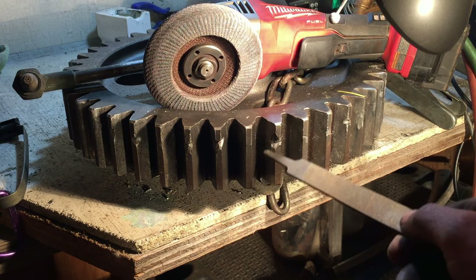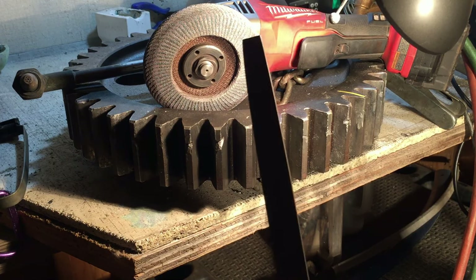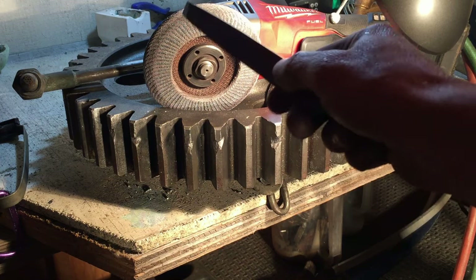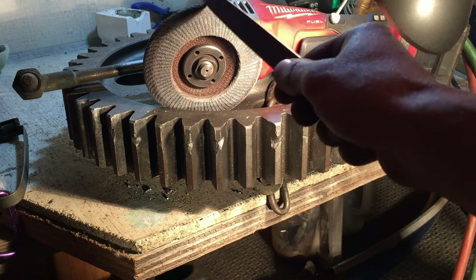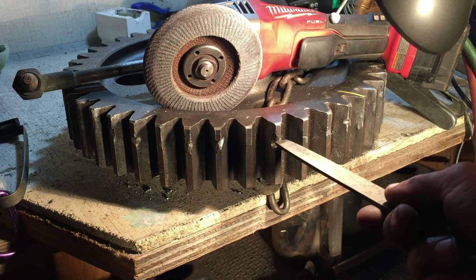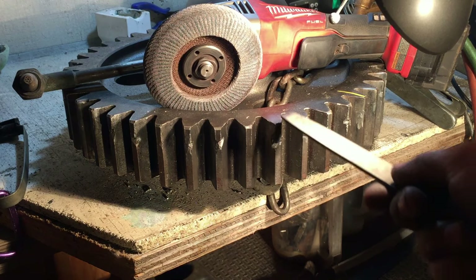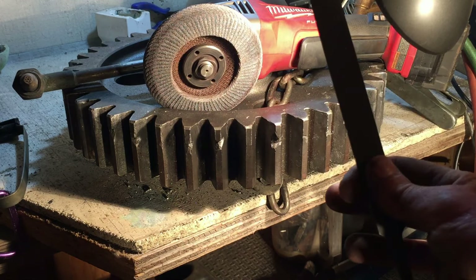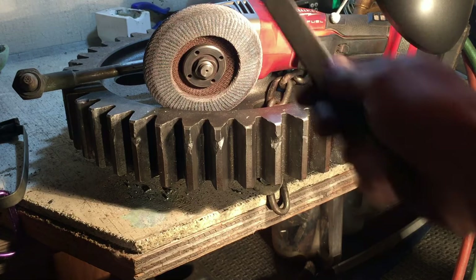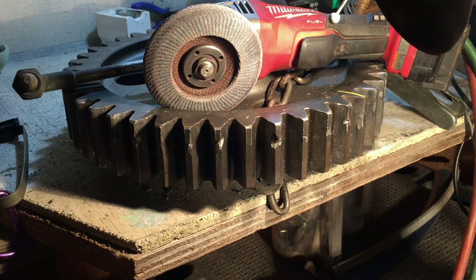Then I'll come down and take most of the material off, leave a little bit, and finish it off with the file. After filing to the right height, I'll take the sandpaper wheel and do a very light pass. So the steps are: first heat it, second weld it cold, third grind it down, fourth file it, fifth resurface the whole surface — and then we should be done.